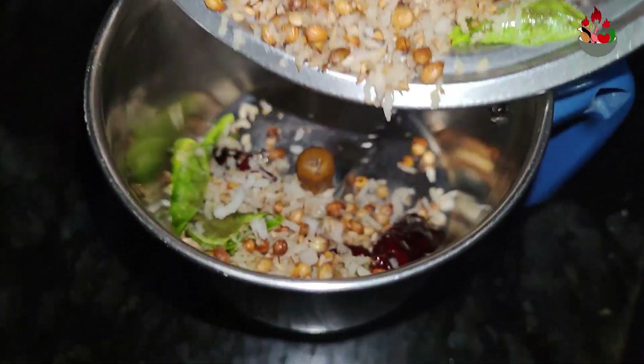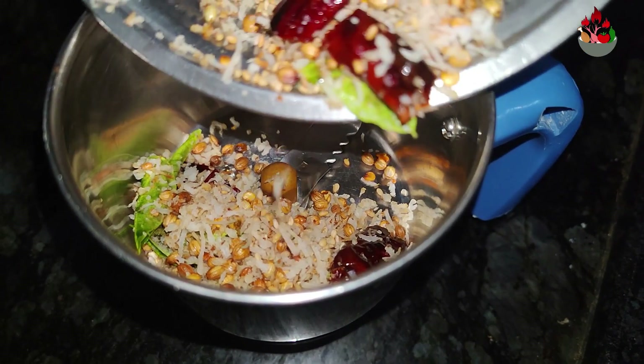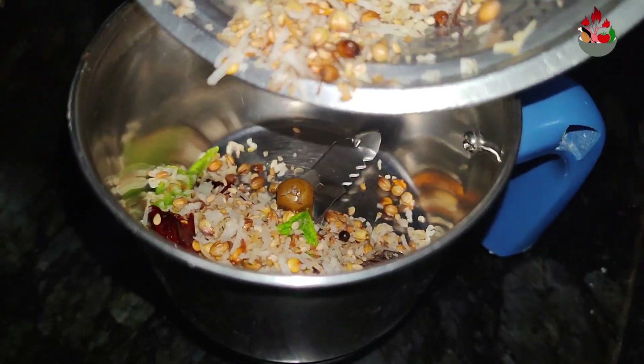Now, transfer the cooled ingredients to a mixer. Add about half a cup of water and grind it to a thick paste.